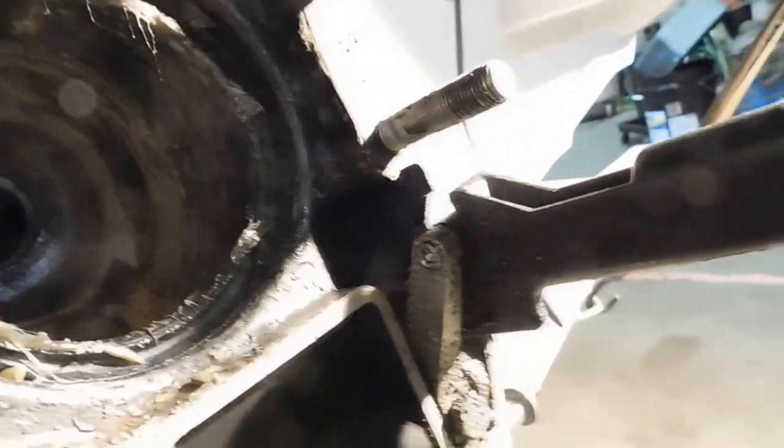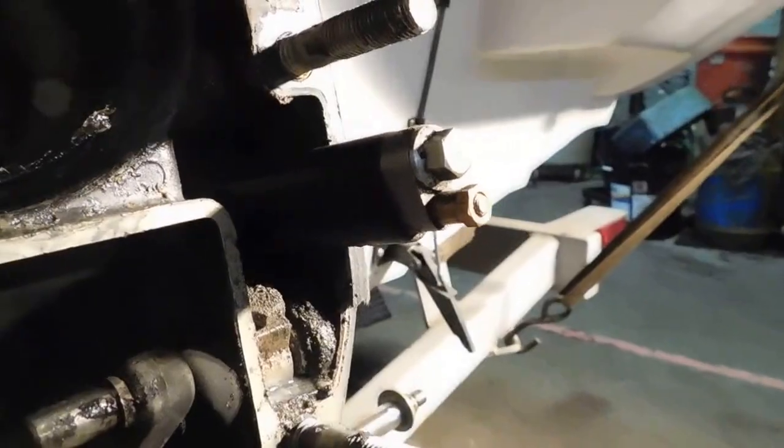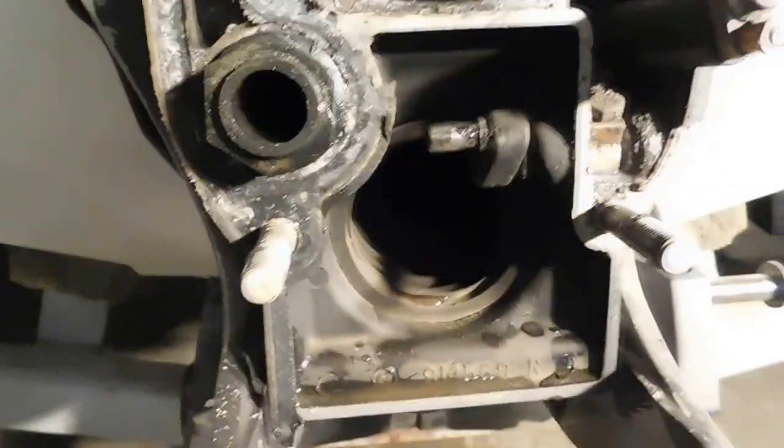So he was having a shift problem. At the present time, we're going to go ahead and replace his inner shift cable and see if that straightens out his shift issues.